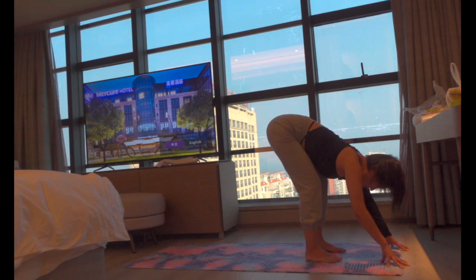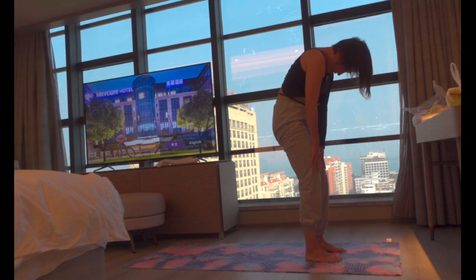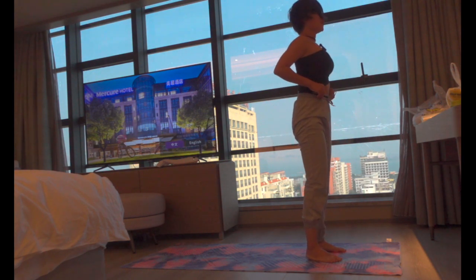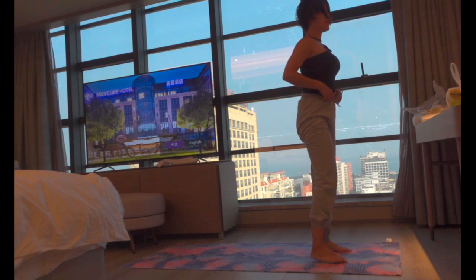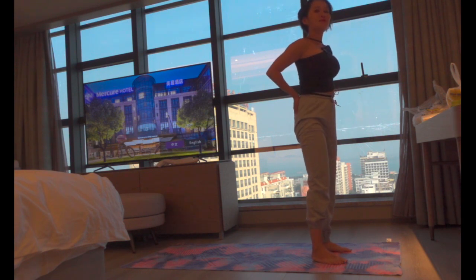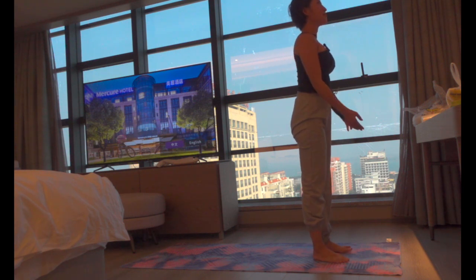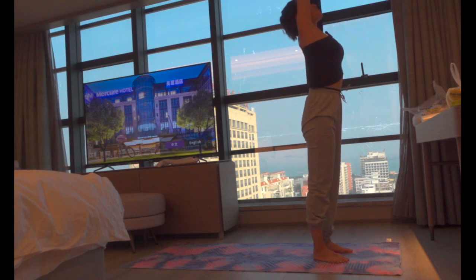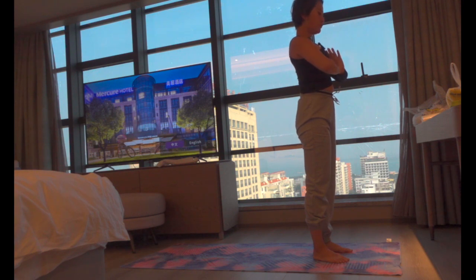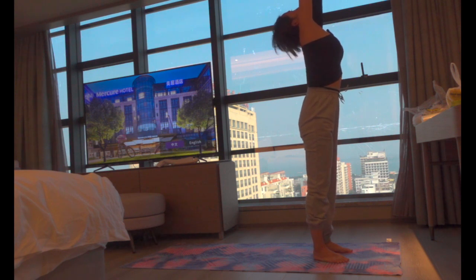Slowly bend your knees, round through your back, and slowly come into a standing mountain pose. Let's release here — stand in this mountain pose and release. Feel if there is any less tension in your low back already. From here, take a big breath in, raise your arms to the sky, and exhale, hands at heart center.